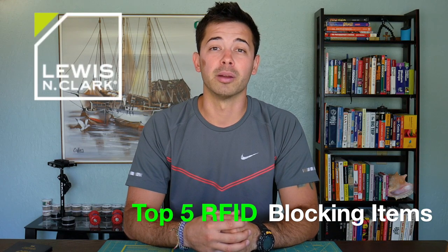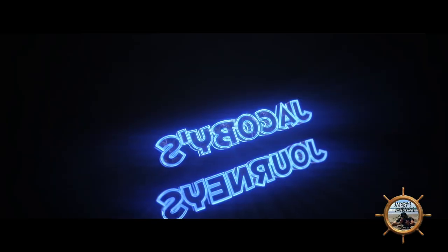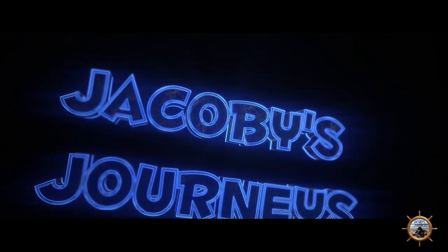Hey, what's up guys, Jacoby from jacobysjourneys.com. Today we're taking a look at my top five favorite RFID blocking products from Lewis and Clark. I've been using Lewis and Clark's RFID blocking products for a couple of years now and I have to say it's one of my favorite companies. Today we're taking a look at my top five favorite items and I want to share them with you and show you why these are all great products.